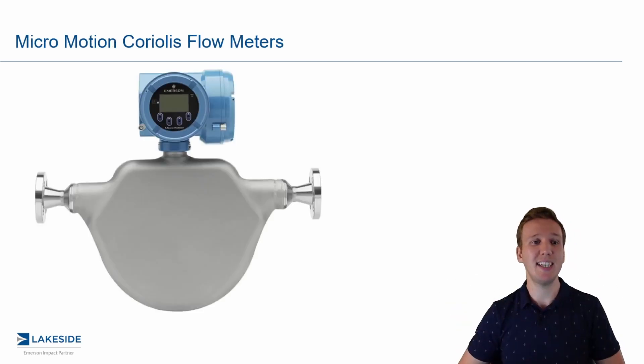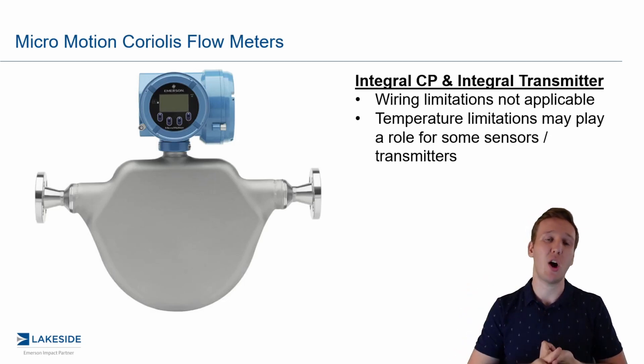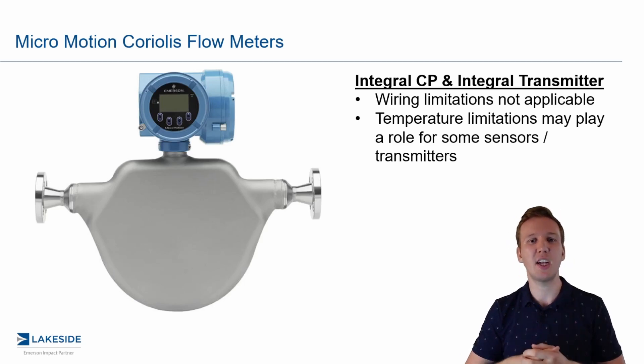The simplest approach is nice and easy — everything is integral to one another. Your core processor is mounted directly on your sensor, and your transmitter is mounted directly on top of that. There might be some temperature limitations with this type of installation, but there are no wiring limitations.